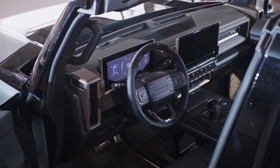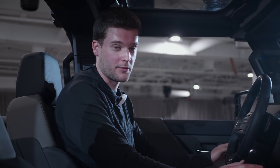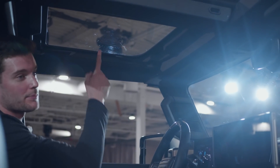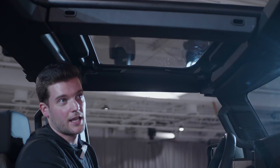On the GMC Hummer EV SUV and pickup, you can actually take off the roof panels — think Jeep Wrangler or even the new Ford Bronco. It's pretty easy, just like the Jeep or the Bronco. There are two latches here that you'll undo to pop off the roof panel, and then there's a T-bar with a couple bolts that you'll need to undo. A tool kit is included, and there are three other roof panels to take off as well.